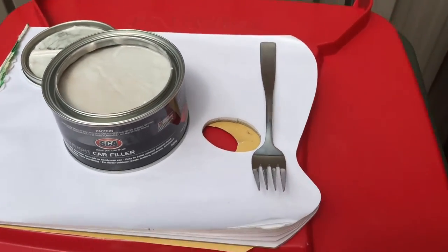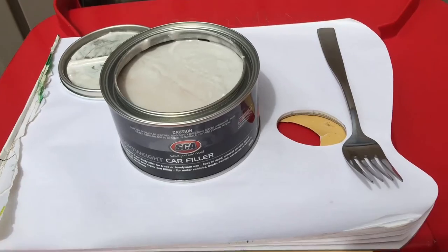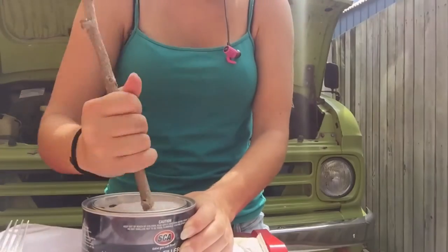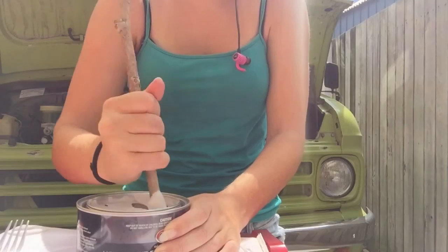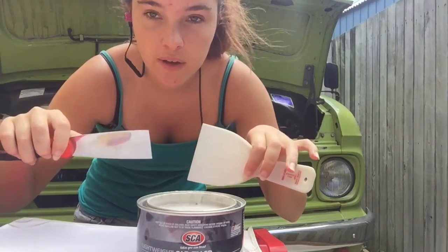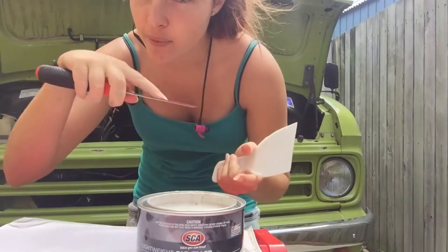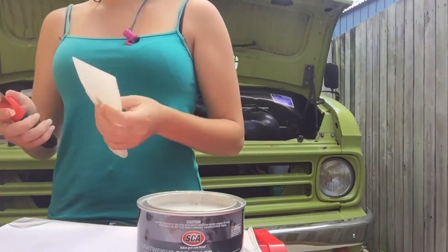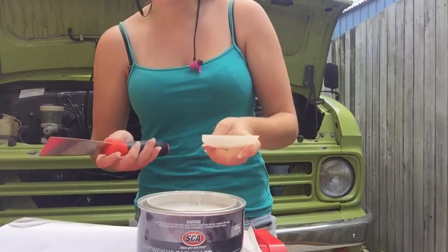I wasn't able to find anything to mix it with, because whatever you use you have to throw it away. So I went and grabbed a stick out of the garden - a preferably clean one. I get all the way down to the bottom so it goes all the way through. Today I'm going to be using two scrapers to apply and mix. You want to use two because you're going to get it all over one, and when you try to apply it smoothly it won't work. One to mix and one to apply.